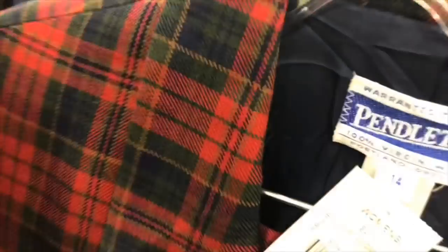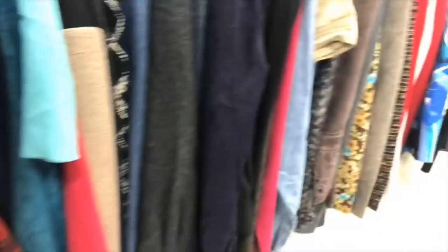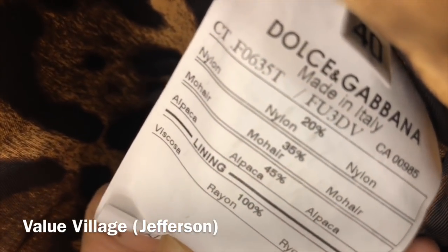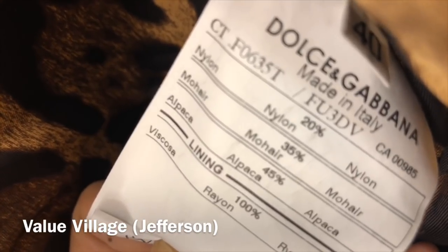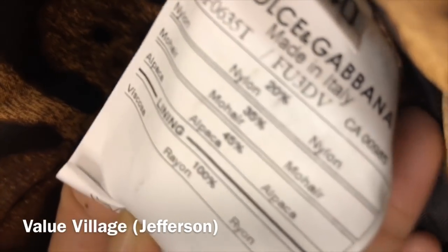We have this two-piece — oh, this is a skirt. And I don't know if that's worth it. This cardigan is made of nylon 20%, mohair 35%, and alpaca 45%. The lining is something else.